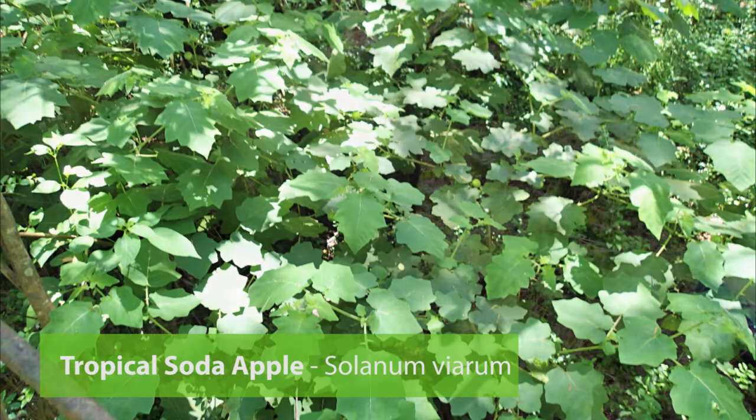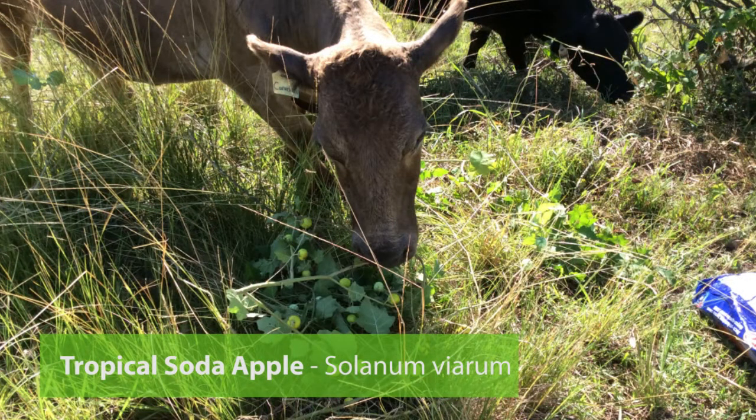Tropical Soda Apple is spread by stock as well as feral animals, birds and floods.